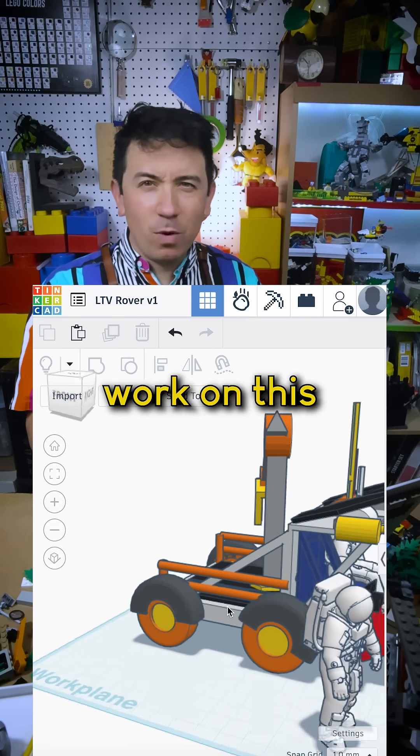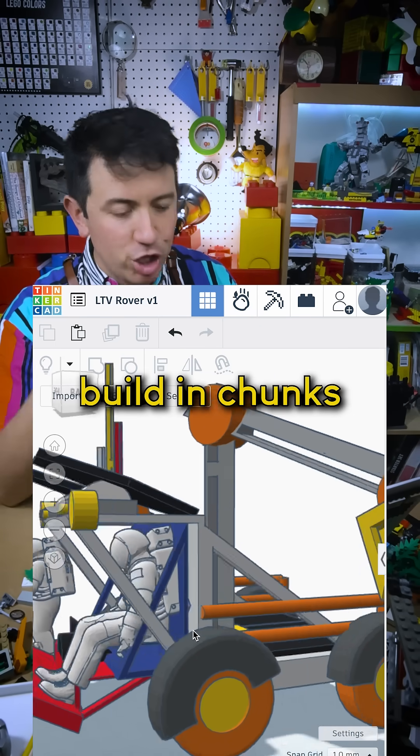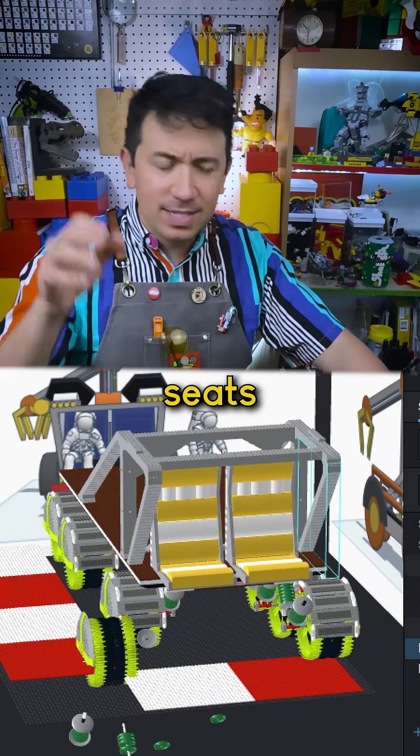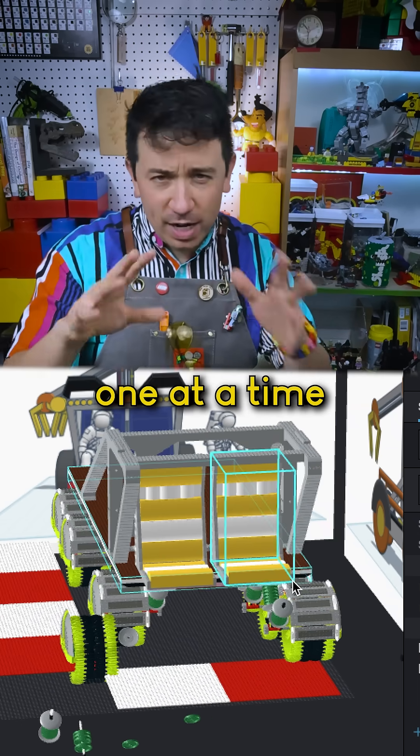Just like the model that I built in Tinkercad, I want to work on this full-size build in chunks — a chunk for the slab that holds everything together, then a chunk for the frame, seats, the crane, all of those one at a time.